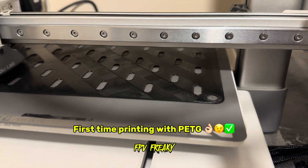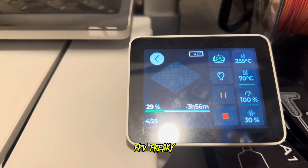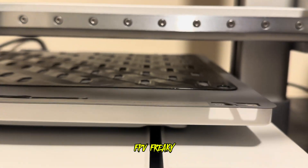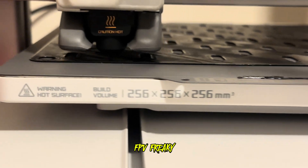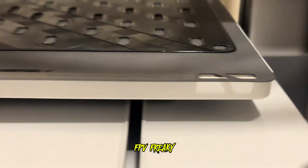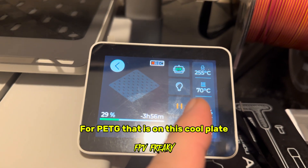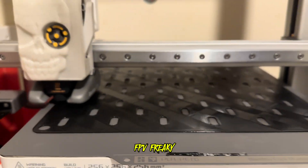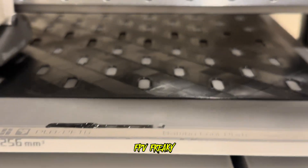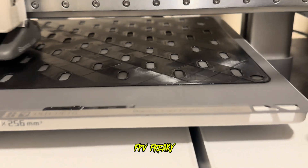Right now I'm printing PETG and I'm a few hours into it. I think this takes about five hours using the core plate from Bambu Labs, and there is no warping on the bed still - I love this bed, it's absolutely fantastic. With PETG I'm using 70 degrees, which is the standard for Bambu Labs, and yeah it's fantastic, really works well.